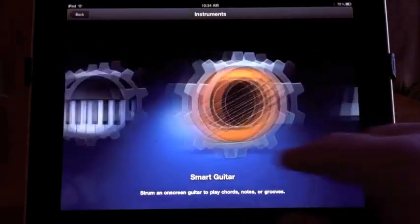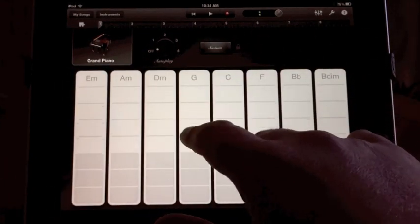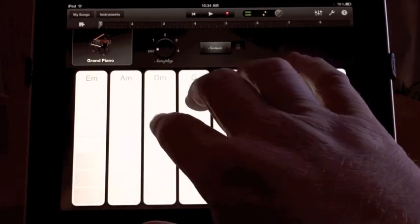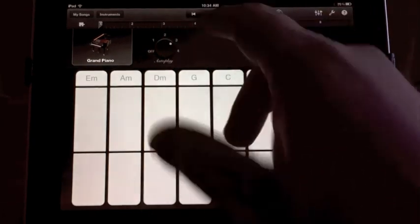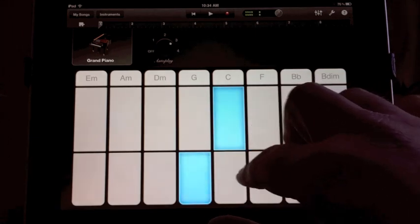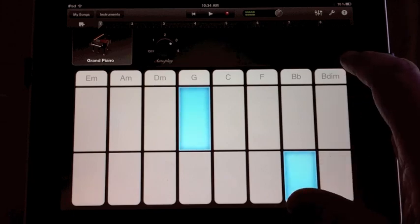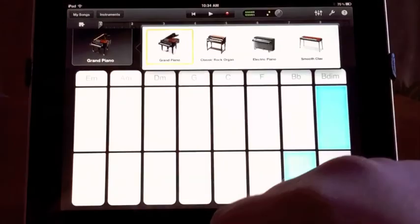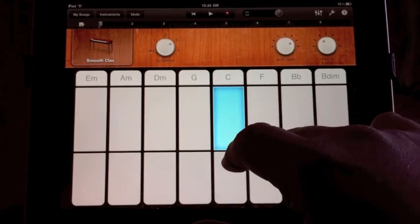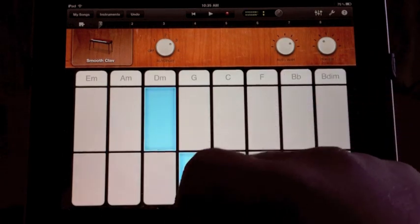It does a regular keyboard and drums, but I want to go into the smart keyboard. I actually haven't played with this one yet. It's got chords — so instead of playing keys, you're playing chords. Now we've got autoplay. That doesn't sound all that great, but it's cool. Let's change it up — we'll go to the clavinet. That's just cool, I don't care who you are. I really like that.